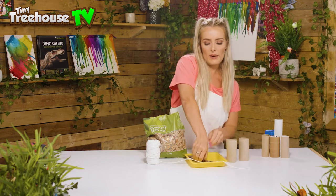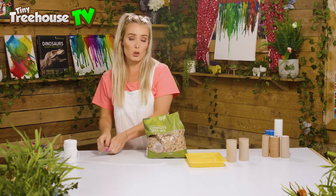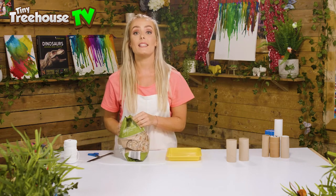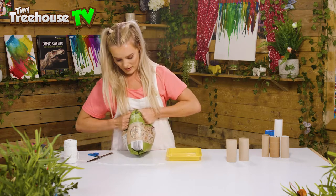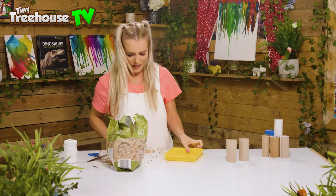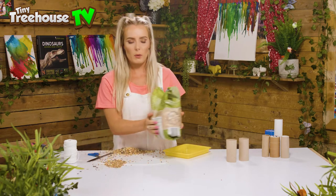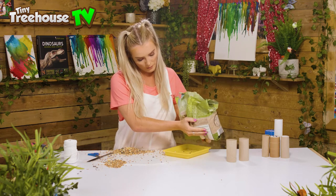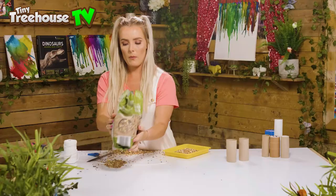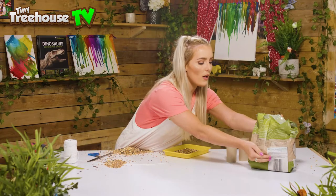So all we do is we start off, we get our tray — ta-da! We take our bird seed and we're gonna pour our bird seed into our tray. Now you might need a big strong adult. Yes, love that mess — fantastic! Sometimes you might split the bag but that's fine. We're gonna pour the bird seed into the tray like this — ta-da! And we're just gonna put it to one side out of the way. Well done Daisy.